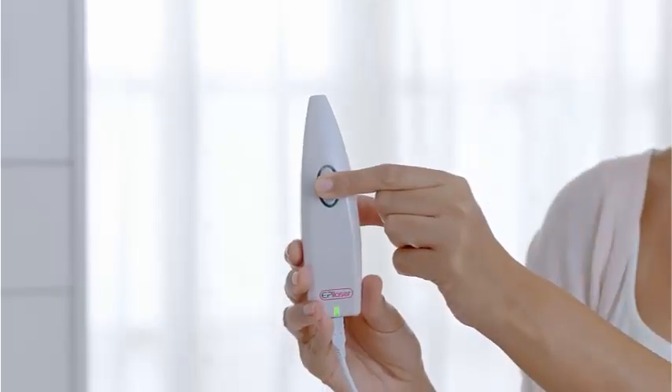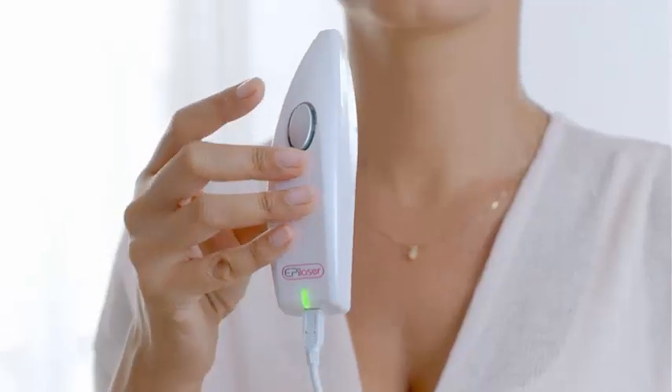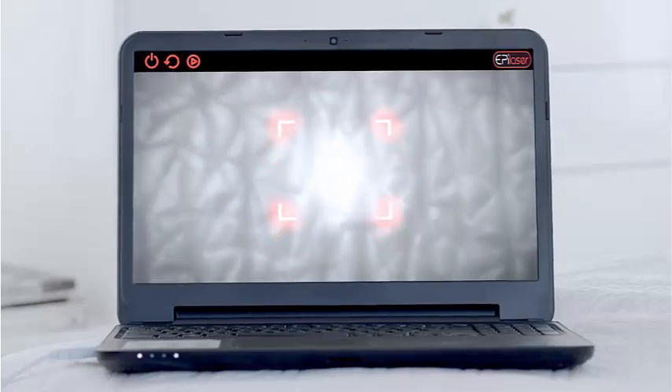Press the power button for three seconds. Using the square end of the EpiLaser, place it on the spot on your face until you find the hair you want to remove. Thanks to a unique mini camera inside the EpiLaser, a magnification will show the action on the screen.